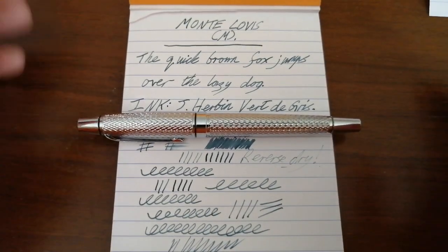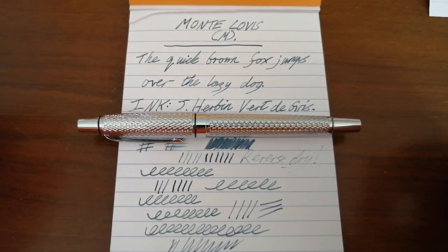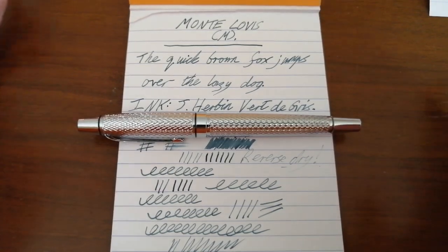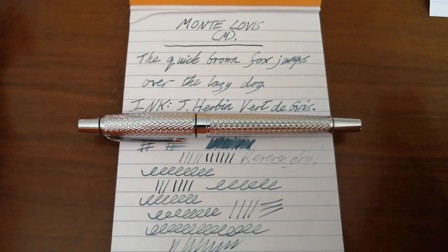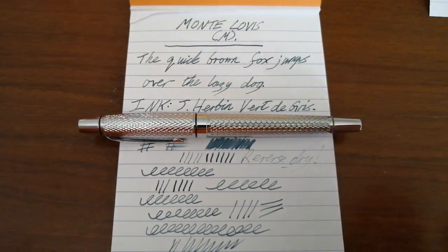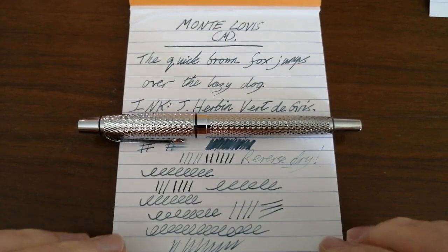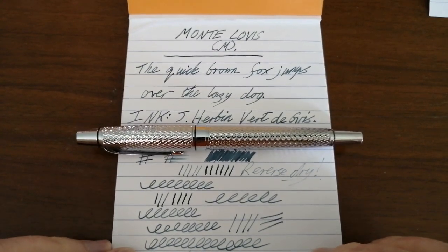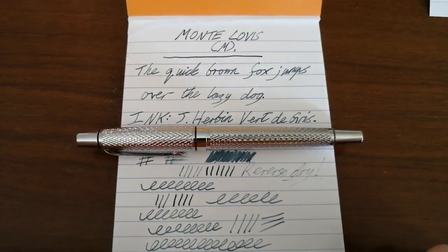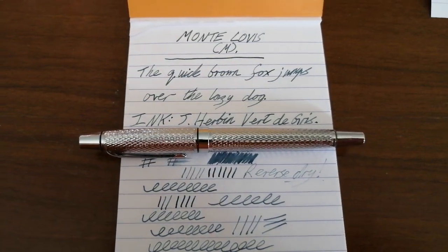If you can find any information out about this particular Monte Lovis pen, I'd really appreciate a comment down below — it would be much appreciated. It would help other viewers as well, because I couldn't find anything else about this pen on the internet. So as far as I can find, this is the only information about it. Thank you very much for watching. I hope you found it useful, and I shall see you next time. Bye.